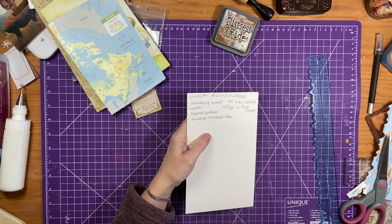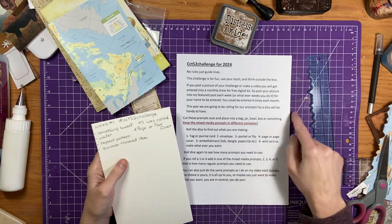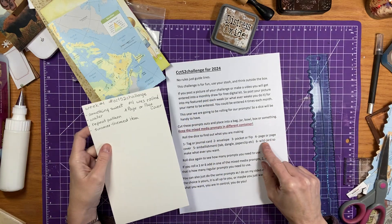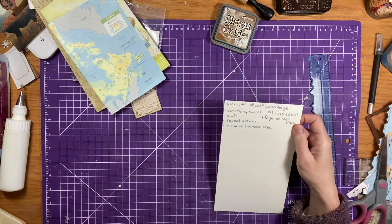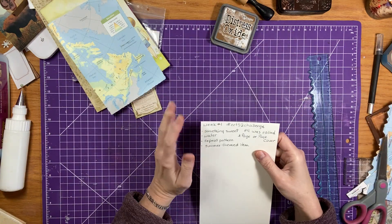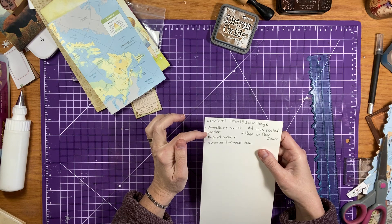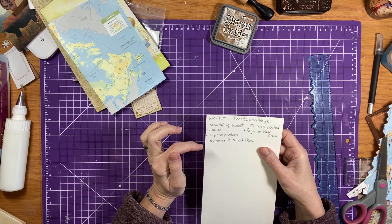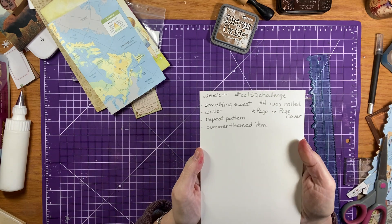which is — let me just grab my little list here. She rolled a four, so it's page or page cover. So that's what I'm going to do today. And then she rolled the prompts: something sweet, water, repeat pattern, and a summer themed item. So that's what it is for today.